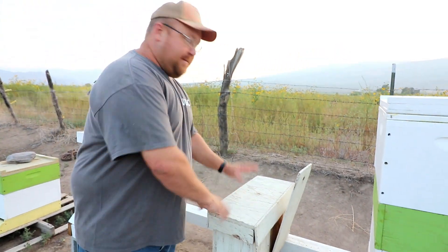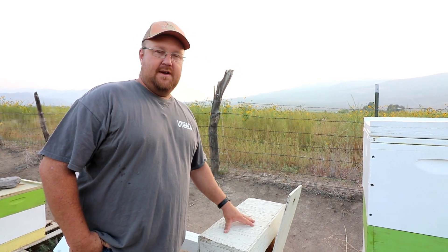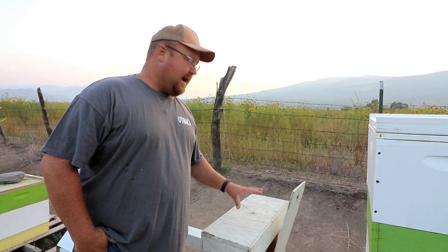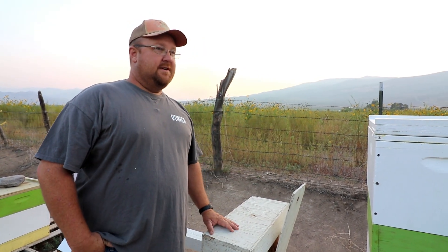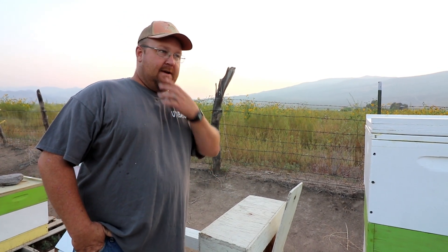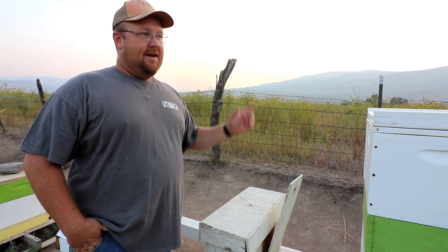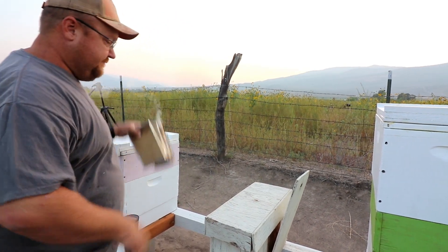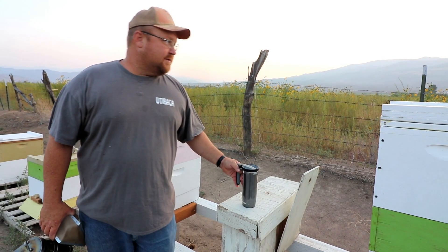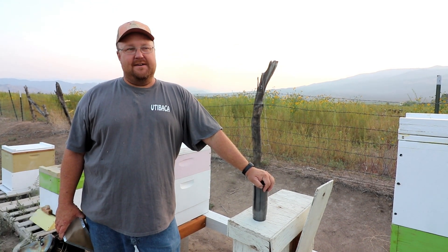They're making a queen — this is another little experiment I'm doing. Can I start a nuke here and have it still be alive come spring? Most people say no it can't be done, because you start your nukes in the spring and it takes all summer long to get them strong enough to survive a winter. So this is an experiment — I'm trying one in the fall and we'll see if this will survive all winter. I think it will work. Just because everybody says it can't be done doesn't mean it can't be done.